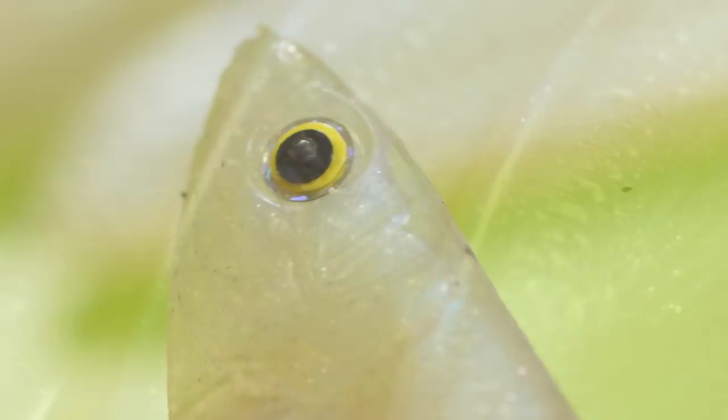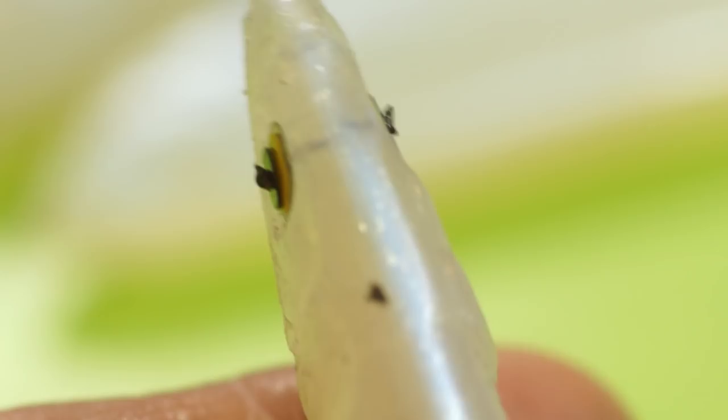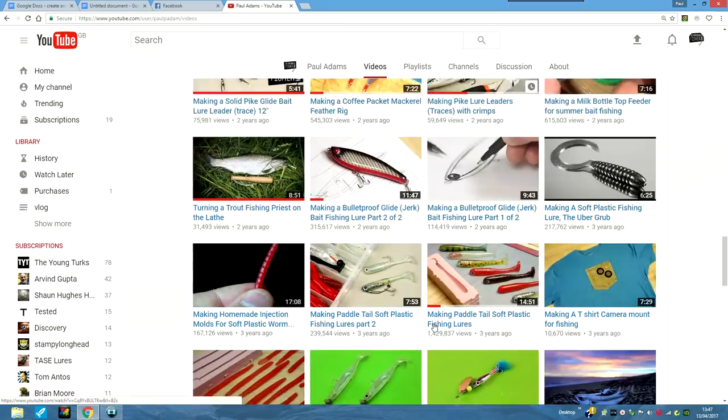The eyes are just sequins that are being held together with some fishing line. This is something I covered in another video which I'll post a link to either on screen or down below.